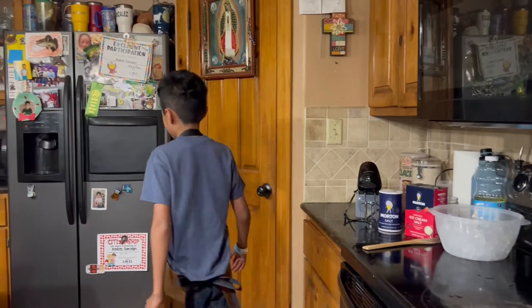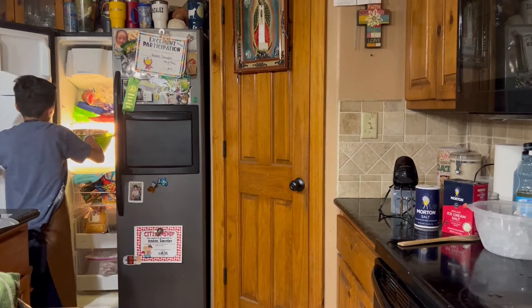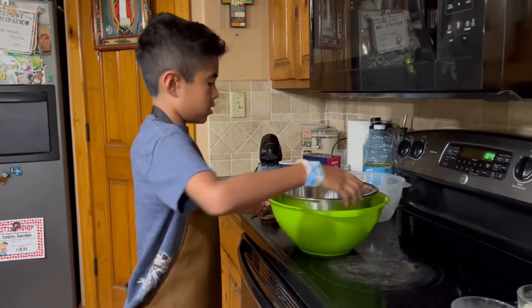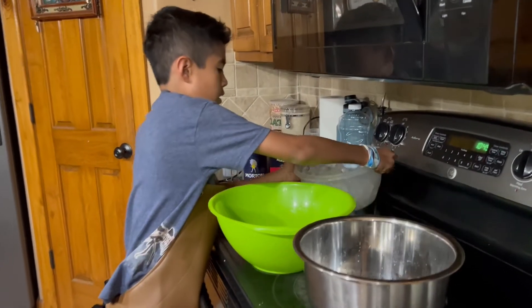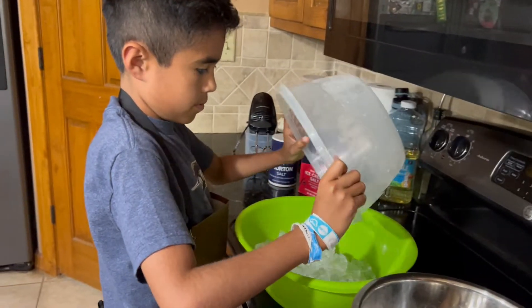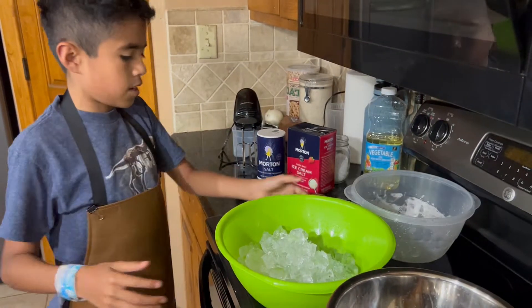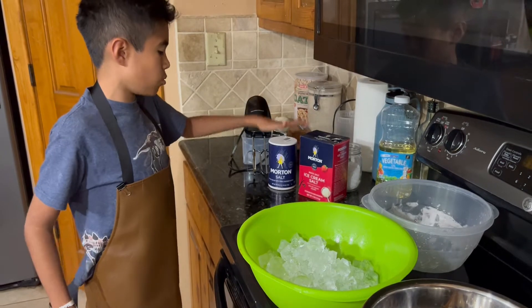First we get the bowls out of the freezer — we left them in there for at least 10 minutes so the ice can still be cold. We're gonna fill the bowl with ice, and when the bowls are separated you can use ice cream salt or regular salt.